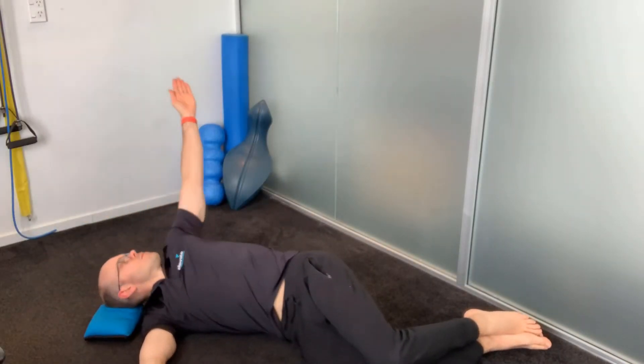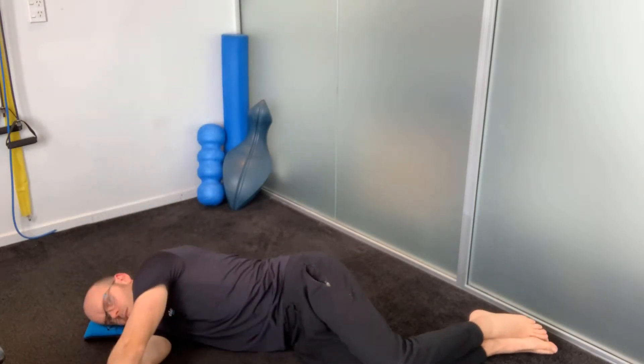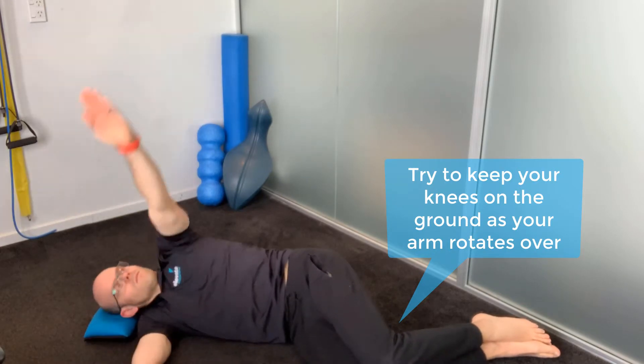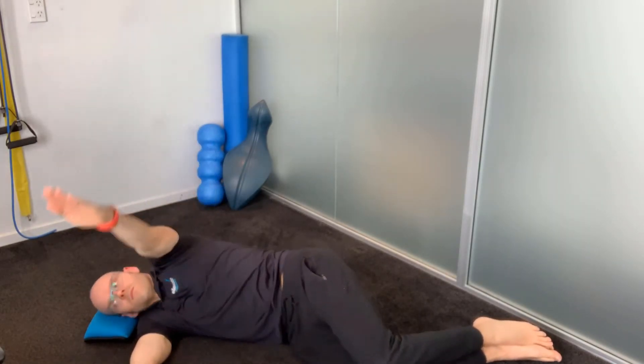This is a slight variation to the previous exercise. You're going to start in that same side-lying position with your hands on top of each other. This time you're going to take the top arm all the way over and try and touch the ground, allowing that top shoulder to reach the ground behind you. Again, follow with your head. You can do this as many times as you like — I like to do ten each side.